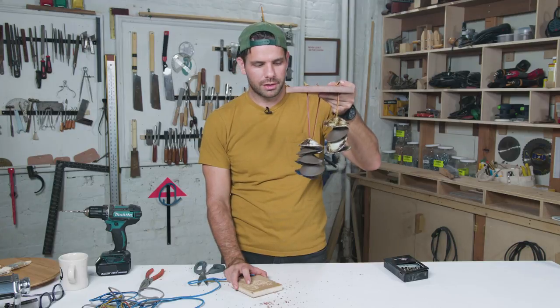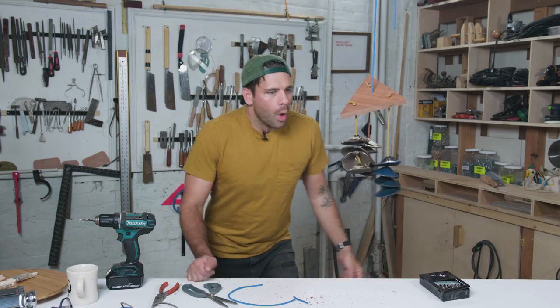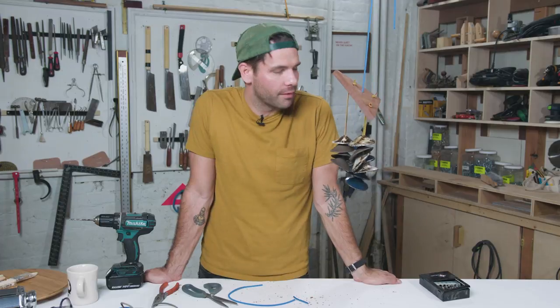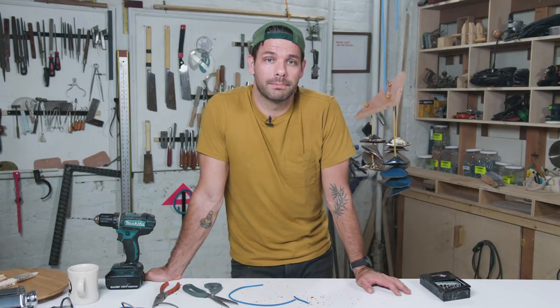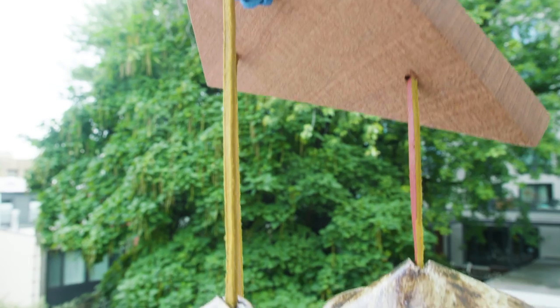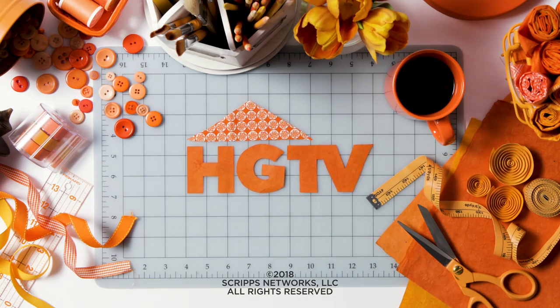How satisfying is that? This is probably one of my favorite things that I've made so far. I love this — it's really giving me that zen vibe. So let me know what you think. If it's your favorite, let me know. If you like it or you don't like it, let me know. Get out there, make a wind chime, feel the breeze. This makes me so happy.